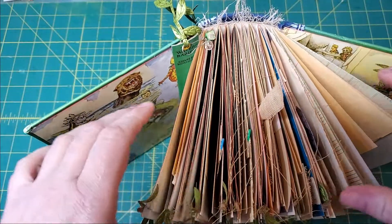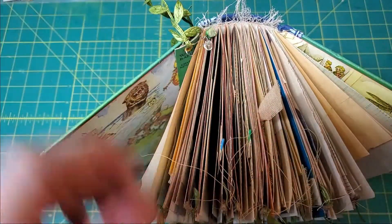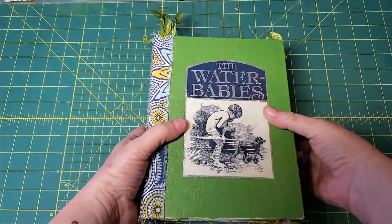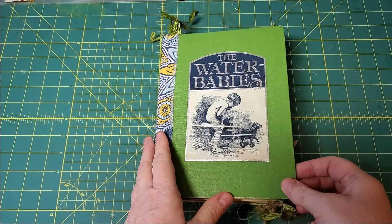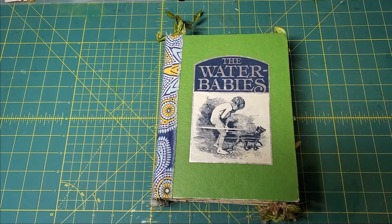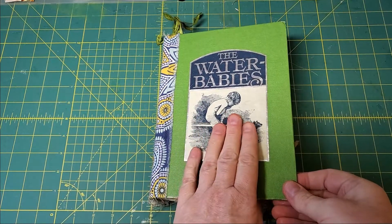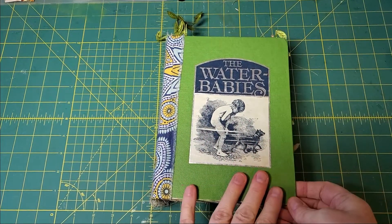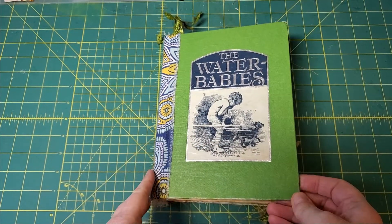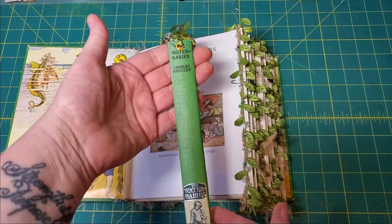We have ten signatures in here and I'm not usually one who leaves threads, but in this case it fit with the theme of the journal perfectly. Water Babies was illustrated by the same illustrator that did Alice in Wonderland — the original classic Alice in Wonderland illustrations — so some of the illustrations are a little bizarre. But that's okay, we went with it. Here we are on page one and this is the actual spine.